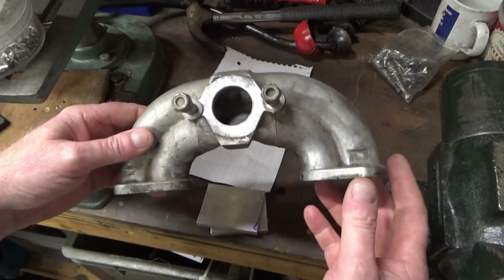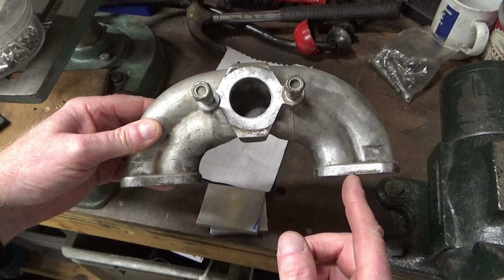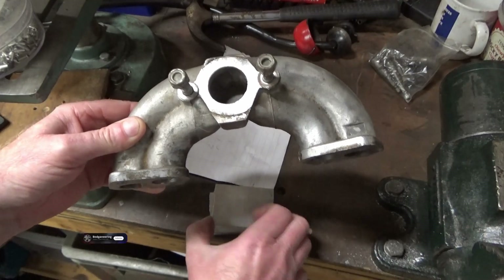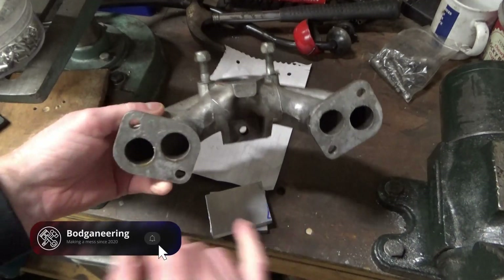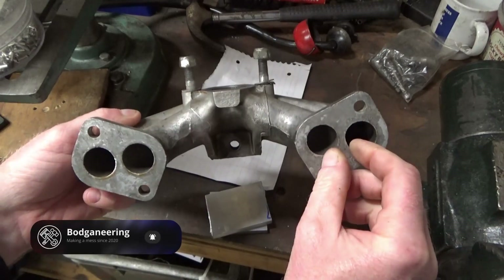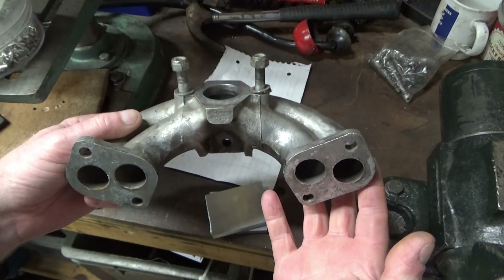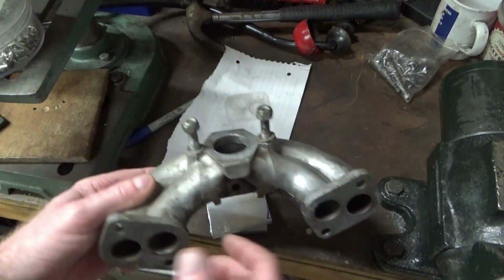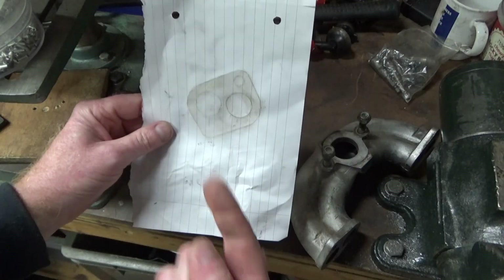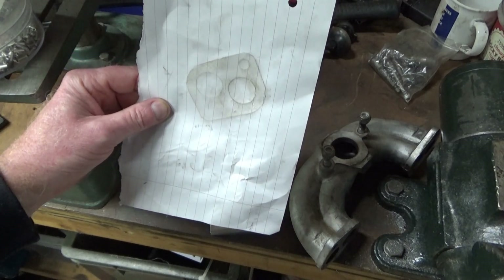The manifolds on these are different lengths, which means you get a different fuel mixture going into cylinders one and four, and two and three. So what I intend to do is make up some manifold adapters which will join those together. Some people do cut these out but I don't want to remove any strength from that because it's actually supporting the carburettor and there's a fair bit of weight on there. I don't have a gasket for it either, so I've just shaped around with a dirty finger on there so I know roughly what size the gasket is going to be and where to put the holes.